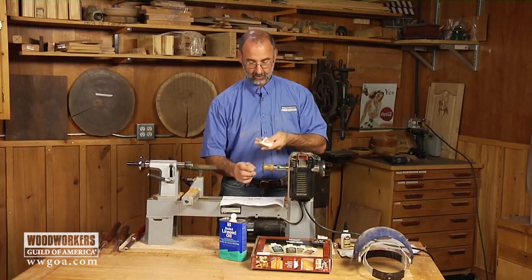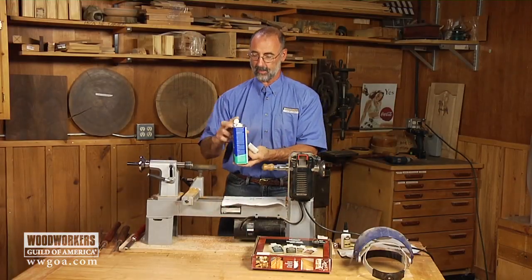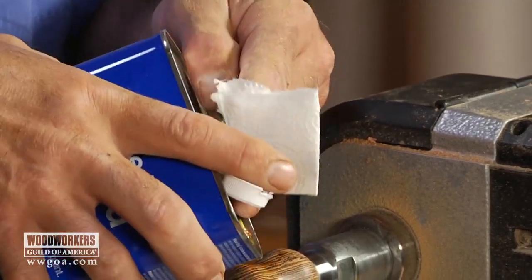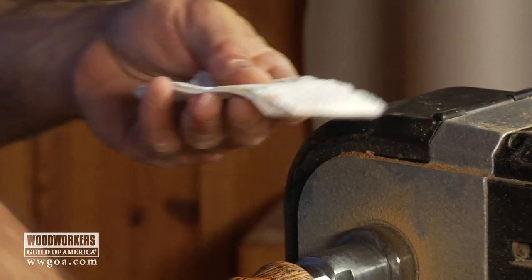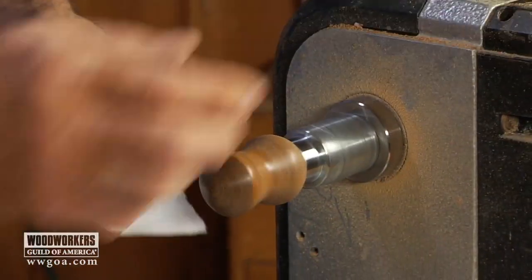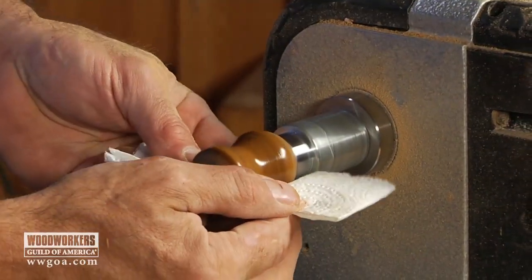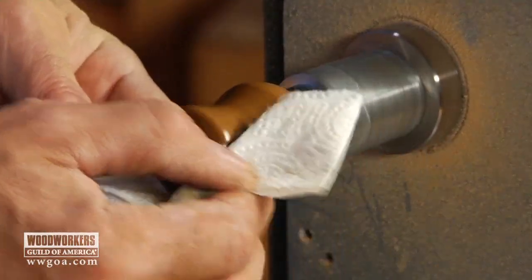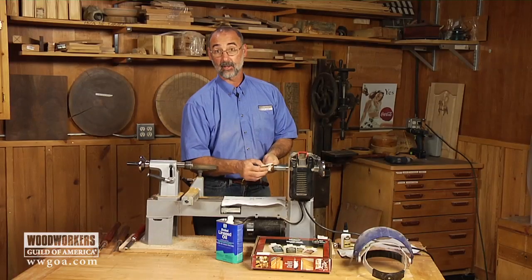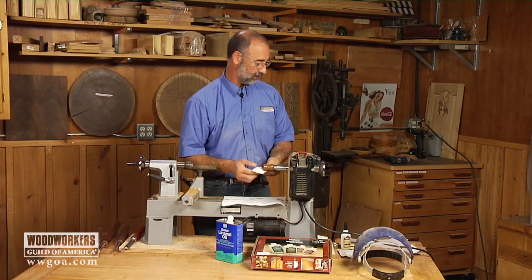So step one is linseed oil on my paper towel pad — get that applied to the turning. Running at about a thousand rpm. Now the linseed oil already looks pretty good on there, but it wouldn't have a lot of durability. It wouldn't stay shiny. That's where the glue comes in.